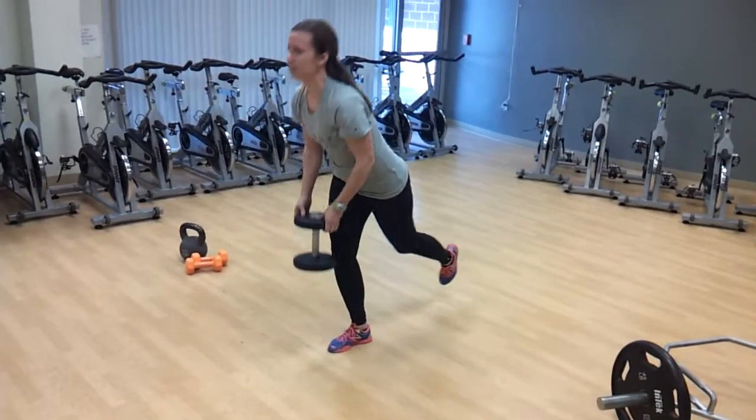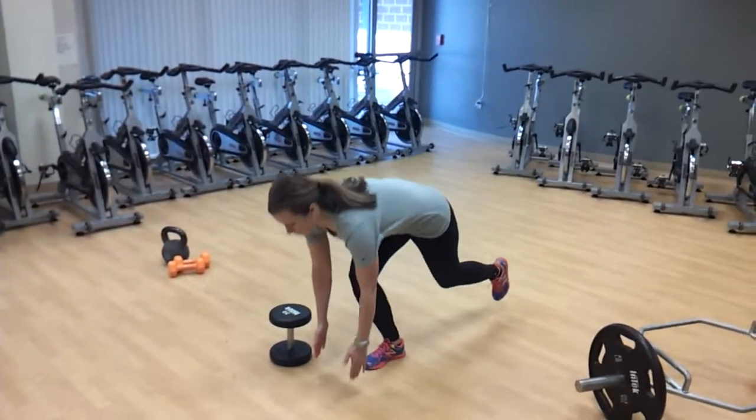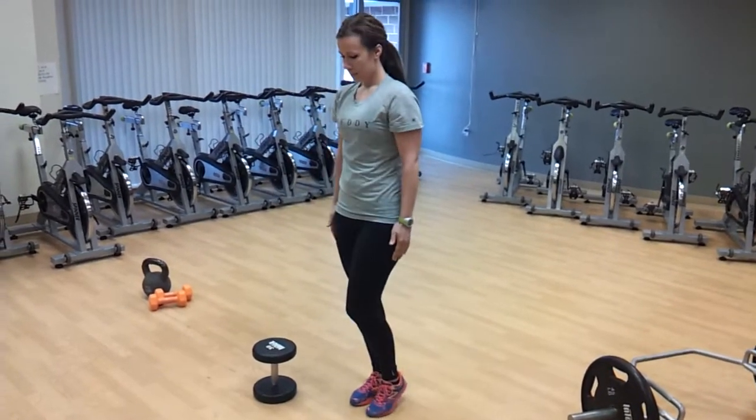Step to the side and do it without the dumbbell once or twice. Without the dumbbell, just work on a floor touch. You can do all the same things — let's just do three in a row. That's the bent knee deadlift, then do the straight leg with the leg going straight back.